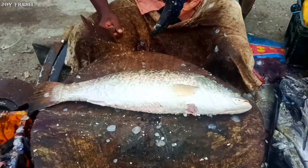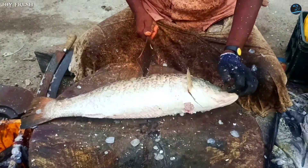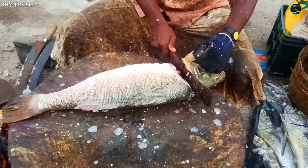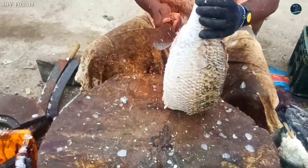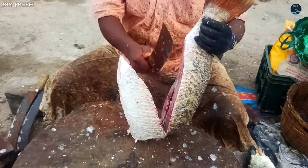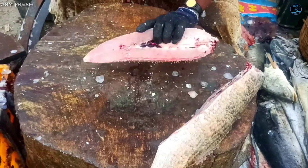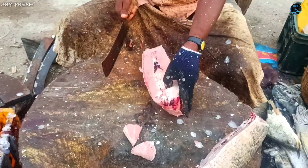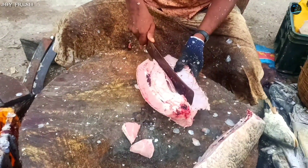We will deliver the fish to our customers. We are promoting a masala — we will explain it to our customers and use the masala for fry.